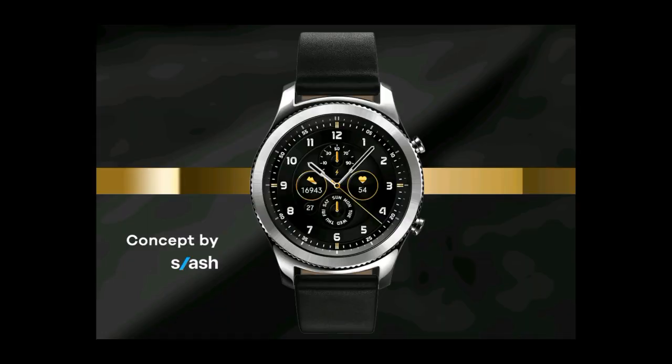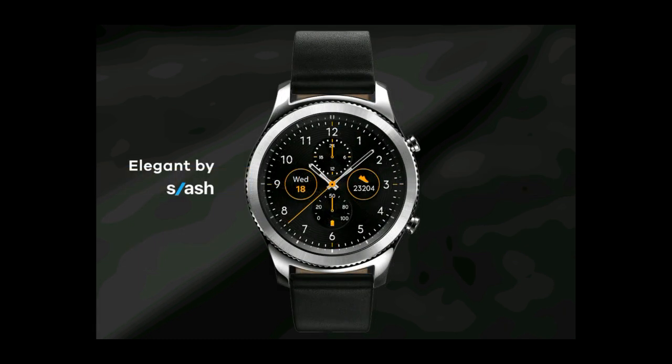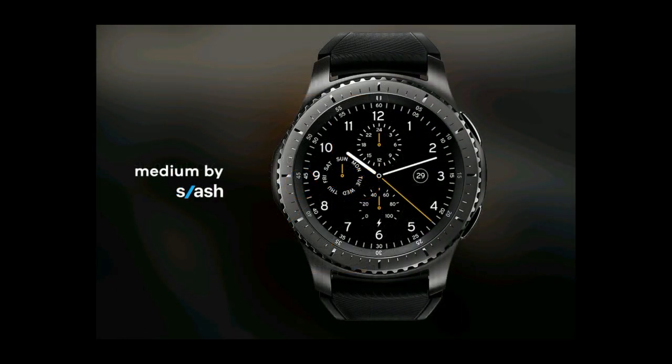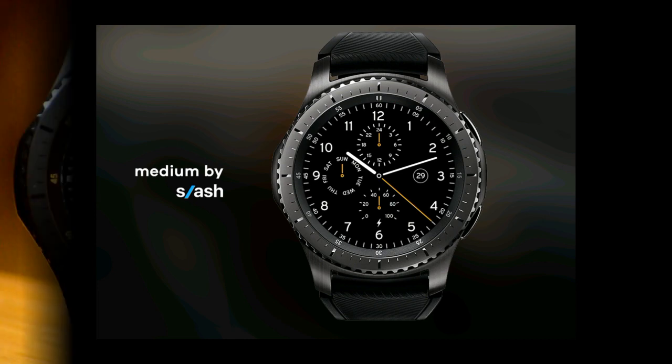Welcome back to another episode of Jibber Jab Reviews. In today's show, I review three very luxurious analog watch faces from a new developer called Slash Watch Face. I'm also going to be giving away a free coupon for one of these watch faces, so make sure you stick around till the end of the video for the full contest details. Okay, let's go start the review.